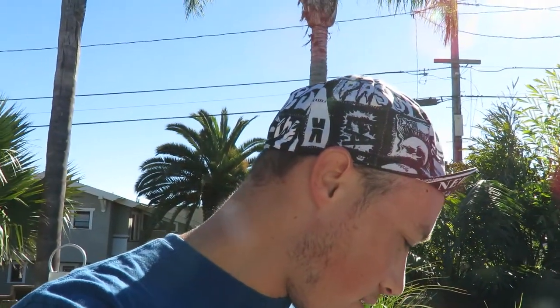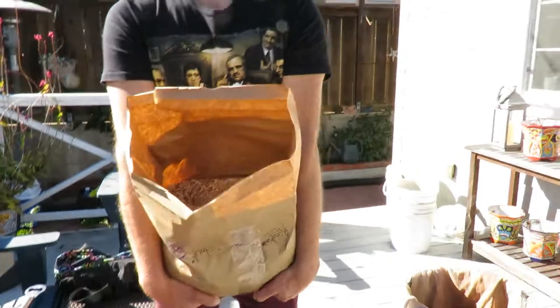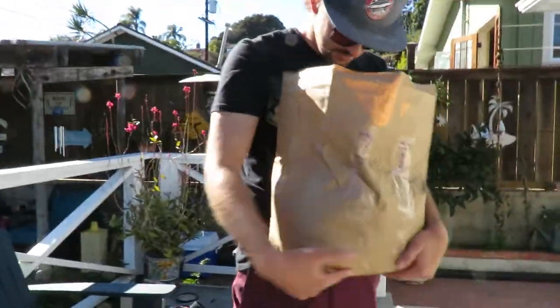So we're about to mash in right now. Mash it in! All the good grain. Let's mash in all the goodness.